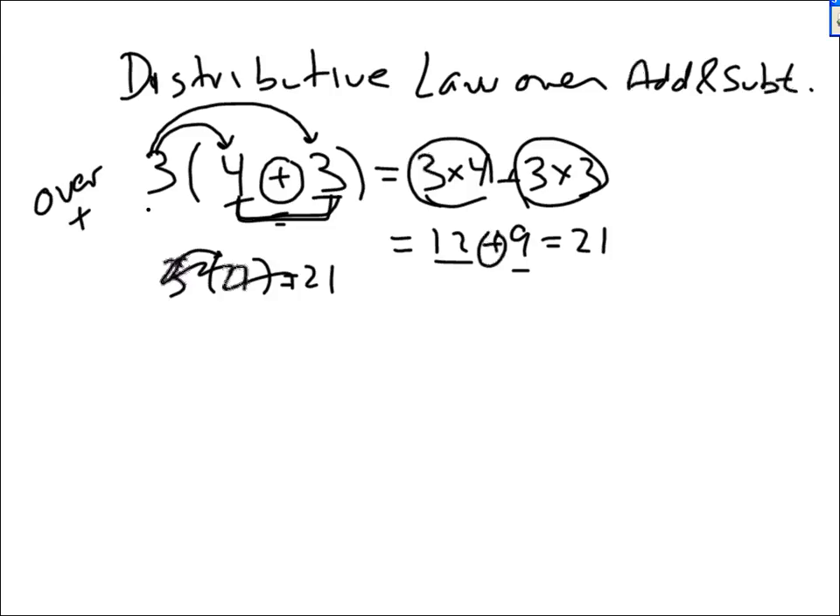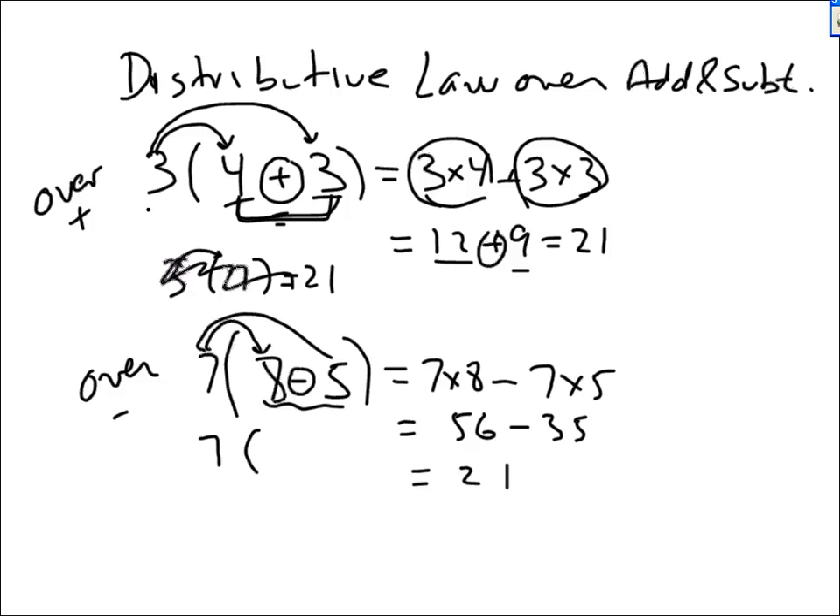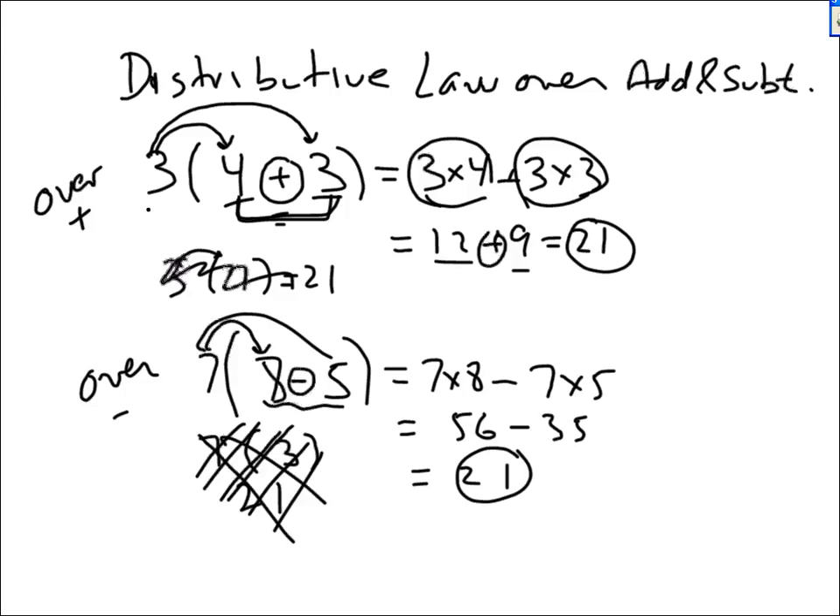The distributive law over subtraction means the operation inside the brackets is subtraction. For example, 7 times (8 minus 5) equals 7 times 8 minus 7 times 5, which is 56 minus 35 equals 21. Or more easily: 8 minus 5 is 3, and 7 times 3 is 21. That's the easier way of doing it, though it didn't use the distributive law.